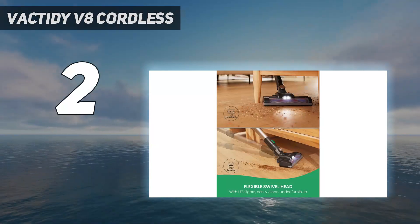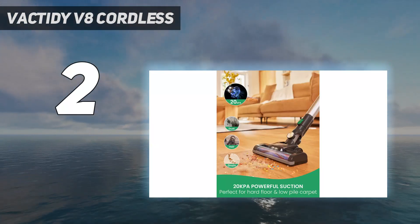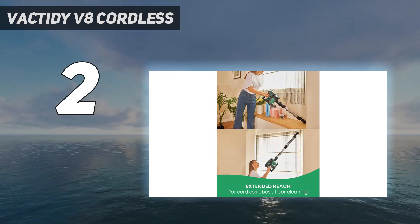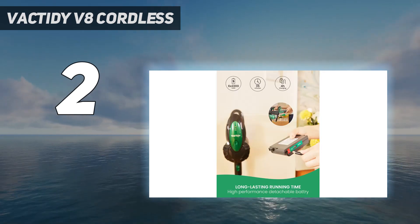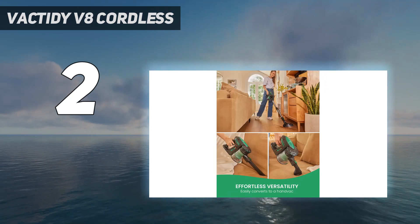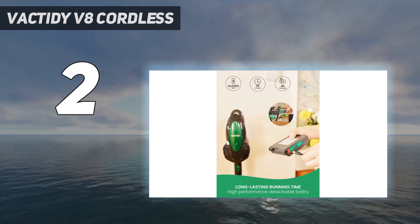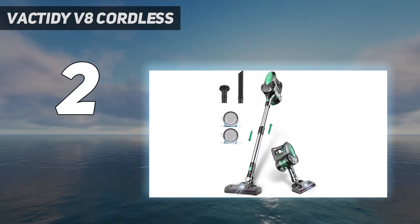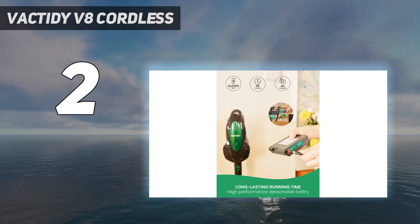Number 2 on my list: Vactity V8 Cordless. This is convenient to store, fast to charge, and light to push around to clean up dirt fast. With a wall storage bracket, you can keep clutter off your floors and easily find the V8 when you need it. The hose is also surprisingly flexible — we didn't expect it to have a 180-degree sideways swivel and a 90-degree up-and-down angle, given the low price. Another standout feature is the brush — it's a 2-in-1 turbine electric floor brush in which stiff and soft bristles are integrated together on one roller, making it extremely versatile for use on carpets, up on ceilings, and inside cars. Allergy sufferers will appreciate its high-density HEPA filter, which removes up to 99.99% of microscopic dust particles and ensures this dust will not go back into the air to cause secondary pollution.